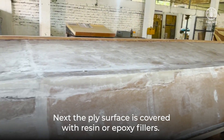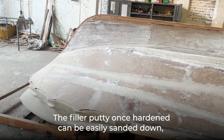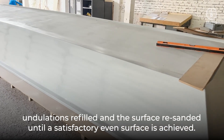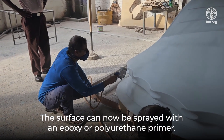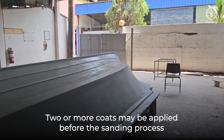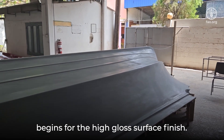Next, the ply surface is covered with resin or epoxy fillers. The filler putty, once hardened, can be easily sanded down, undulations refilled, and the surface re-sanded until a satisfactory even surface is achieved. The surface can now be sprayed with an epoxy or polyurethane primer. Two or more coats may be applied before the sanding process begins for the high gloss surface finish.